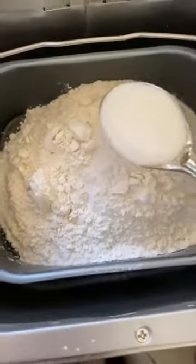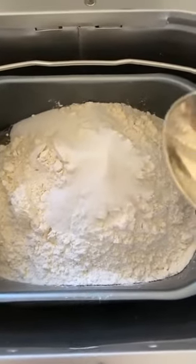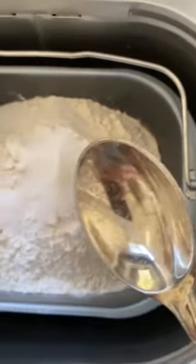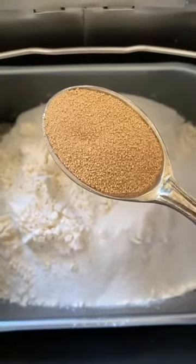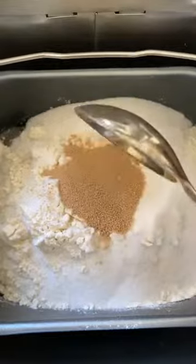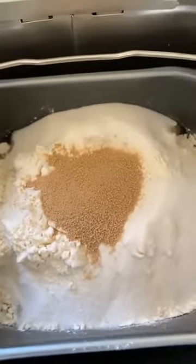Eight tablespoons of sugar. This sounds like a lot of sugar, but this is going to make a lot of bread — it makes four breads. So four and a half teaspoons of yeast. This is one tablespoon, so that's three teaspoons. You want to have the yeast away from your salt, which is why we put the salt in first and then the yeast in last. It works out to two packets if you're using those packets.